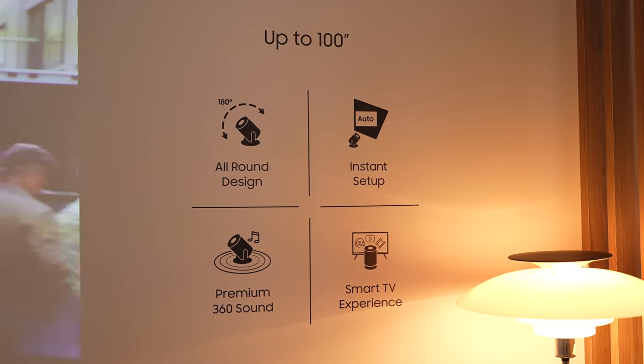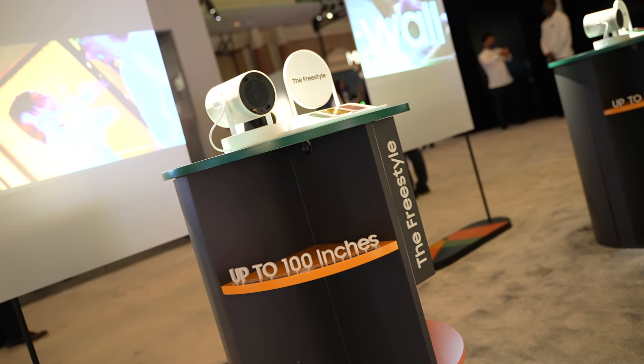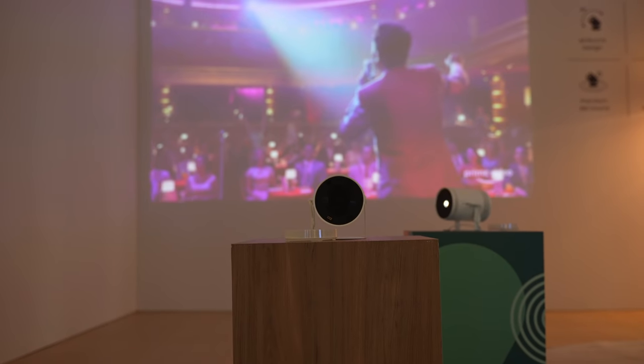This projector can go from a 13-inch screen all the way up to 100 inches, so you've got great versatility in terms of range. The cylindrical shape is nice — it's portable and you can take it everywhere with you.